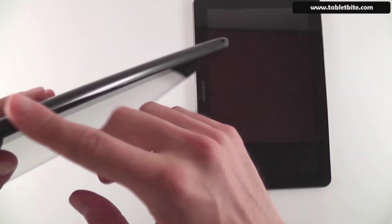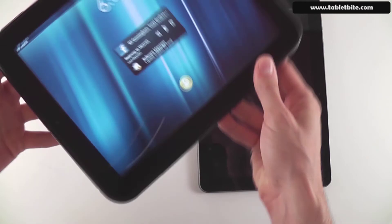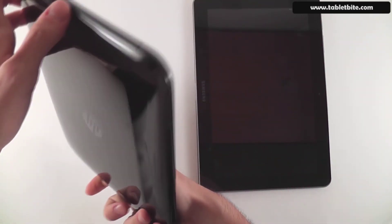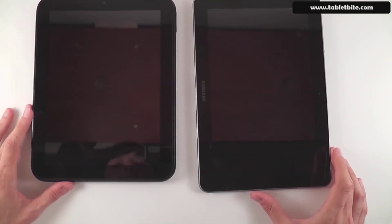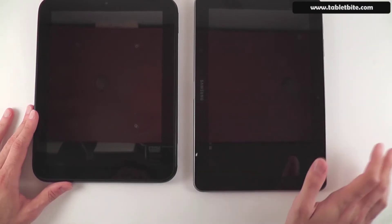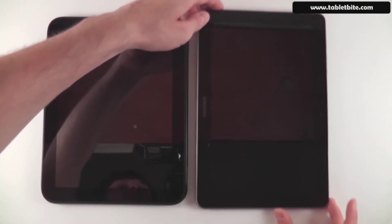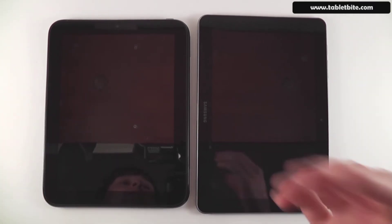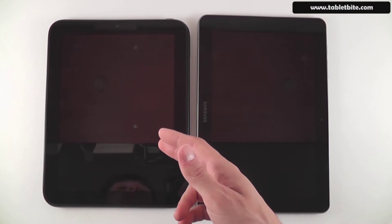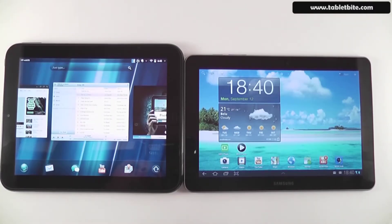On the HP Touchpad, one side has the volume rocker and a slot for serial number info plus a micro HDMI slot. The bottom has a micro USB port for charging and connecting to a computer, and the other side has the speakers — some of the best you'll find on a tablet, with Beats Audio. The audio quality through the headphone jack is also superior to other tablets. In terms of ports, both are fairly comparable despite the size difference.